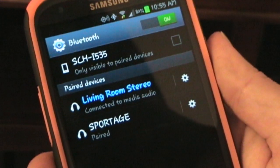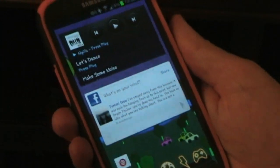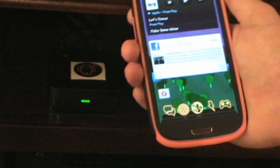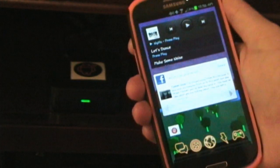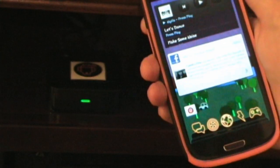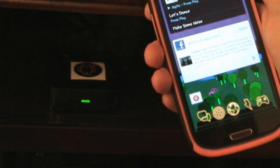If we go into Settings and into Bluetooth, you can see that Living Room Stereo is now connected. It's as simple as that — set up the tag, write the tag, and put your sticker wherever you want it. For the living room I'd put the sticker near the receiver, and for the receiver in my bedroom I'd put the sticker near my nightstand so I just tap it there and it connects across the room.